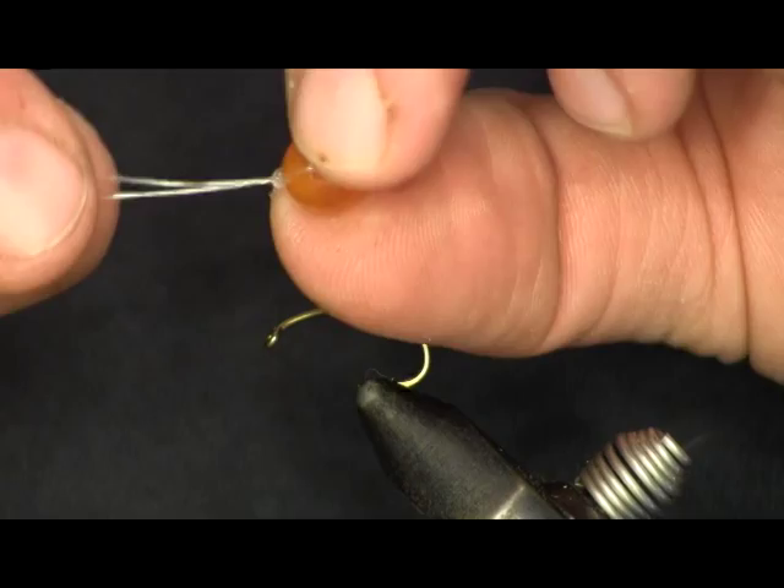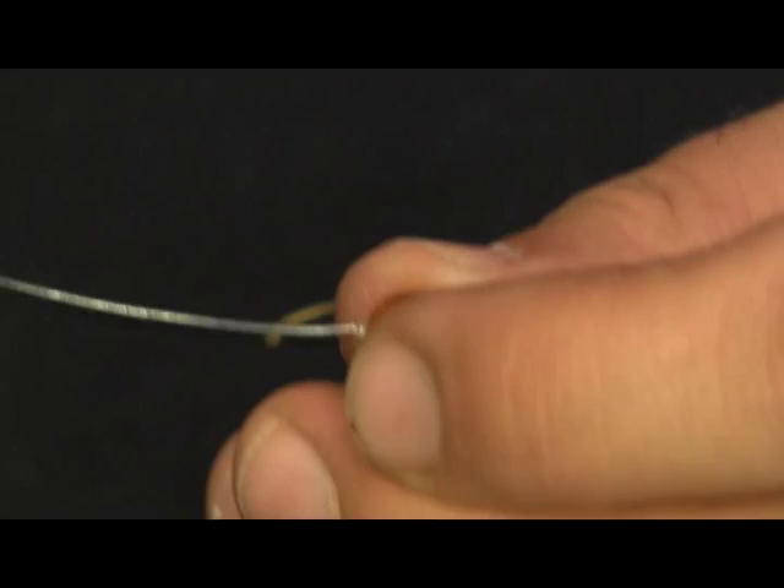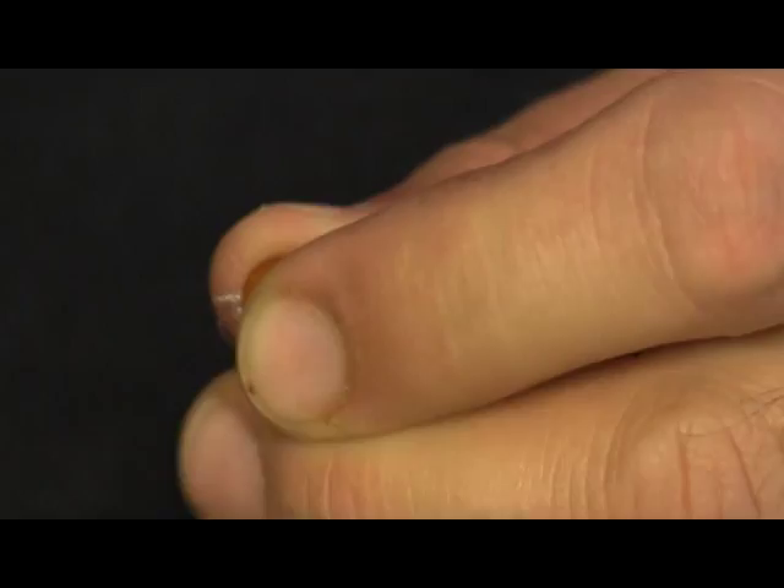Pull it tight and you can see how now I have my monofilament tied onto the egg. Now we're going to cut — since you have two strands of mono here, we're going to cut one of those off. One of them will be the tag and we're just going to snip that off. Then we're going to set our egg aside for a minute.